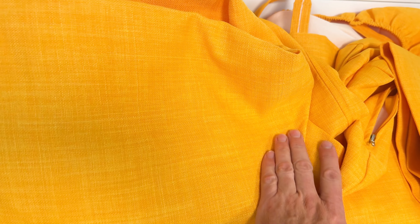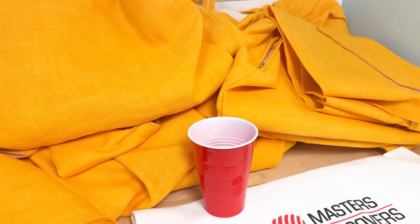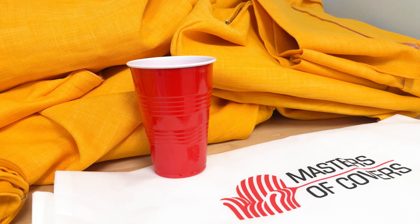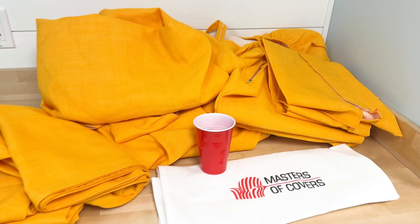It's a pretty bright colored yellow. In certain lights it almost looks like it has an orange hue, but I thought a good way to show the color is to put this cup near it so you can see it against a red cup and get an idea of the color. I think it's kind of unique.